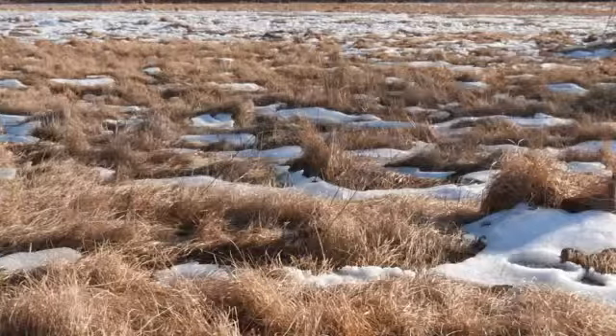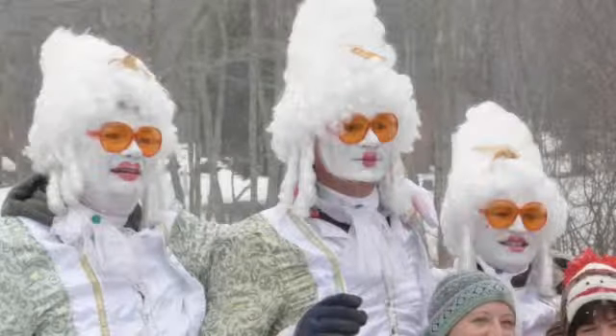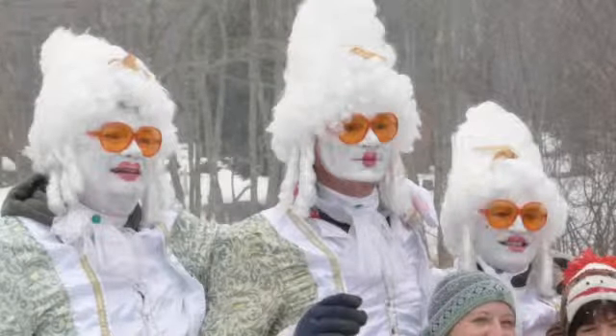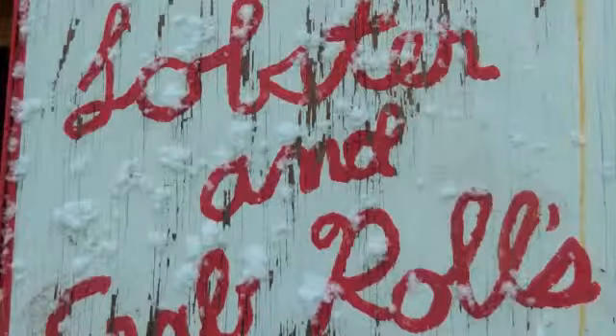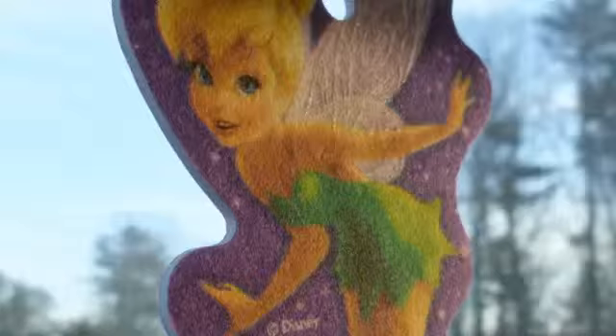Let's talk about image quality. Image quality with the FZ 47 is typical point-and-shoot performance. What you have here is a 12.1 megapixel CCD sensor. In bright light, results are very good. Details are pretty impressive, and colors are fairly accurate. I've always liked the colors coming out of Panasonic's point-and-shoot lineup.